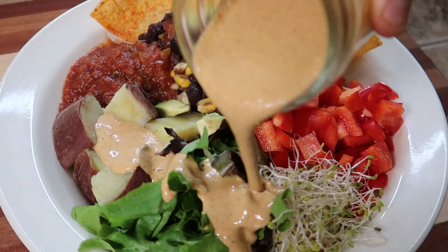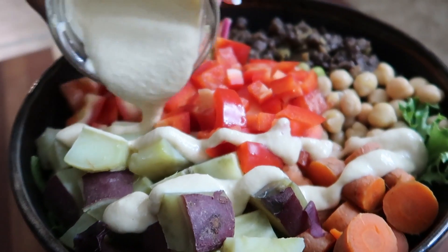A couple weeks ago I put up a video called three vegan sauces you can put on anything, and you guys seem to really like that video and got a lot of value out of it, so I'm basically doing it again but with different sauces. These will be really versatile — you can put them on salads, on stir fries, really whatever you want, and they're simple using ingredients you probably already have in your kitchen.